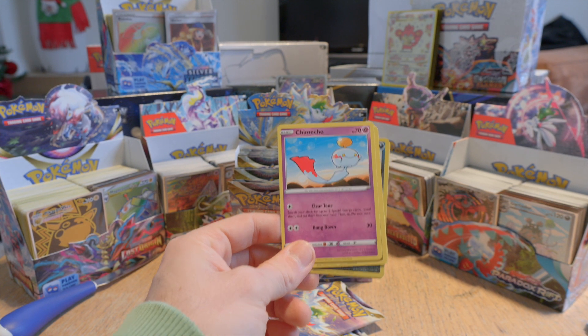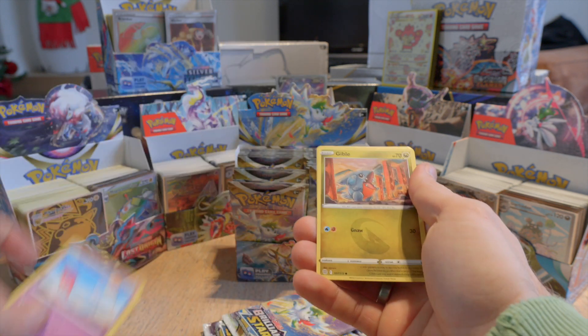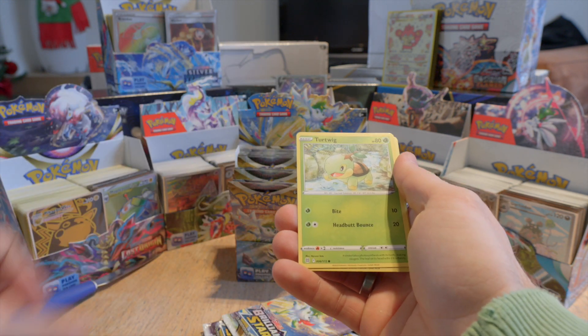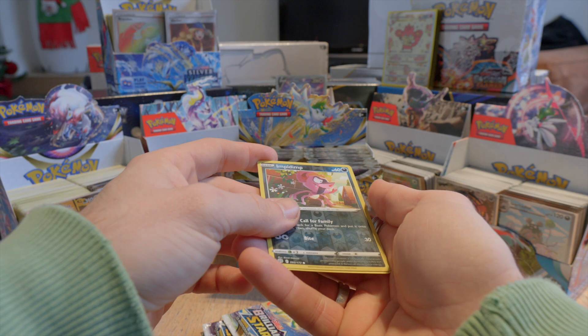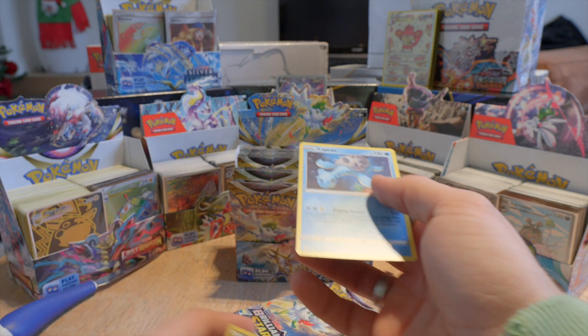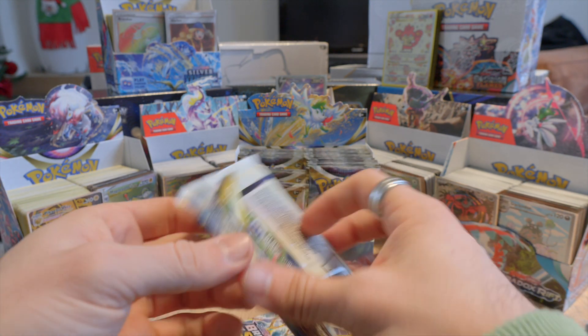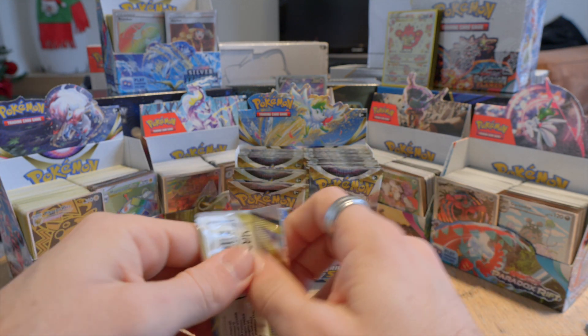Okay, the focus should be better from now on. We have Chimeco, Gible, Turtwig. Oh yeah this is a reverse holo — Impidimp — and Lapras, a rare. Okay, just starting off easy.